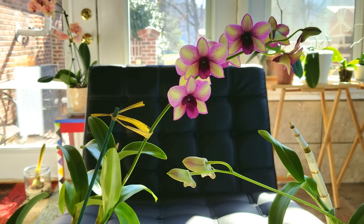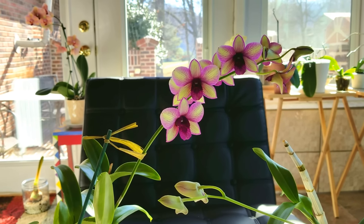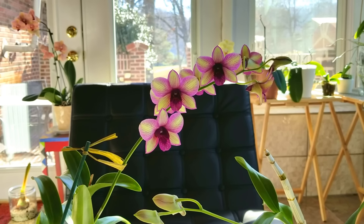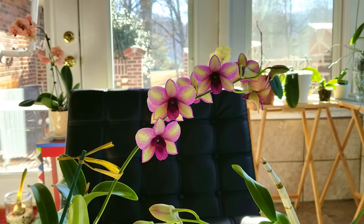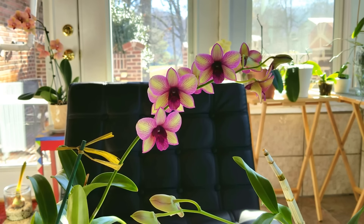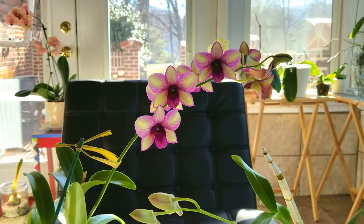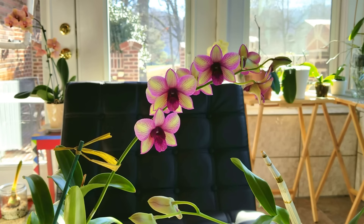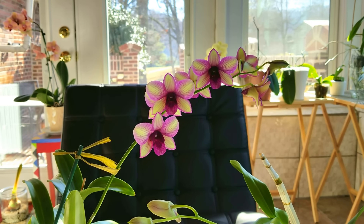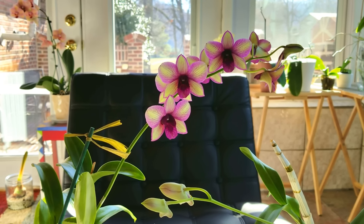Many of you asked me about fertilizing — when to fertilize and when not to. When an orchid is in spike, I believe it does need a small amount of fertilizer just to help maintain the health of the plant while it's blooming. I've tried it both ways and mine do better when I fertilize them, just at a low dose. Maybe a quarter teaspoon of my 20-14-13, which is about 250 parts per million if you have a TDS monitor. That's pretty safe to put on these while they're blooming.